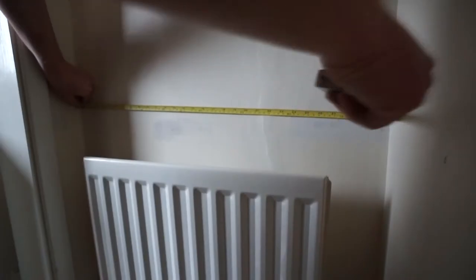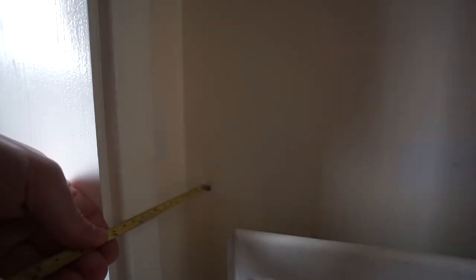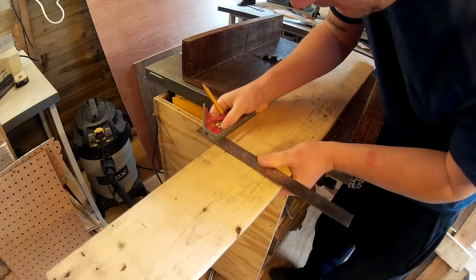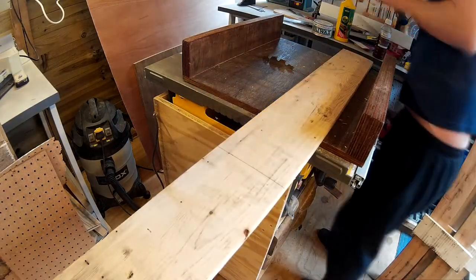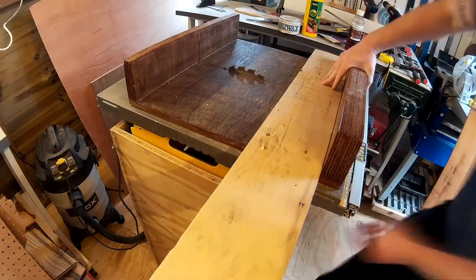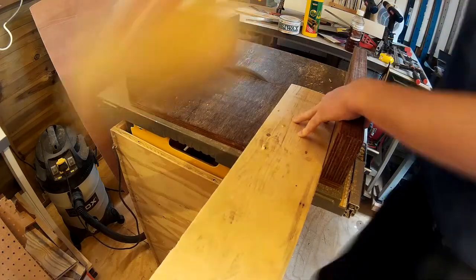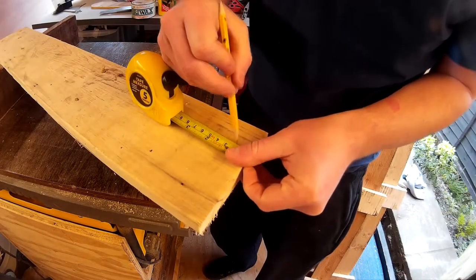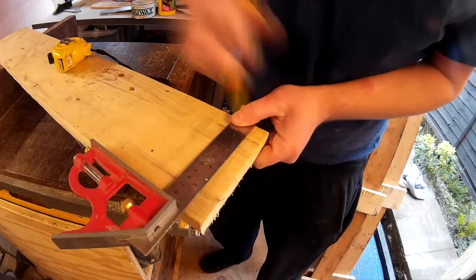I then measured the width of the alcove and where the door frame was so that I could cut a shelf to fit the space. I had a piece of pallet wood that was just the right depth that I wanted. The wood had a few nail holes in it, but I could use a filler to fill those and then paint over it. I cut the shelf to the right length and then used a pencil to mark the cut I'd need to make for the shelf to fit around the door frame.